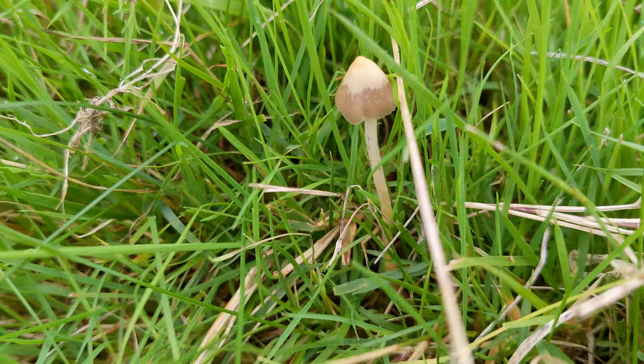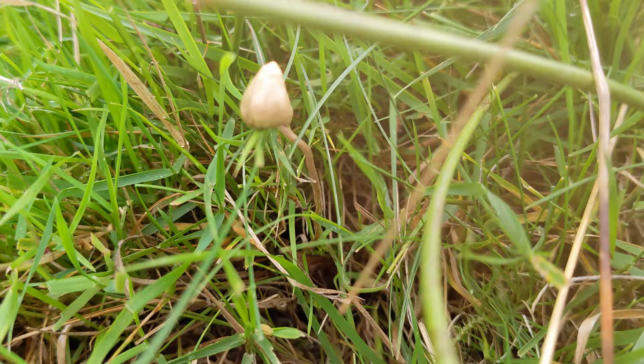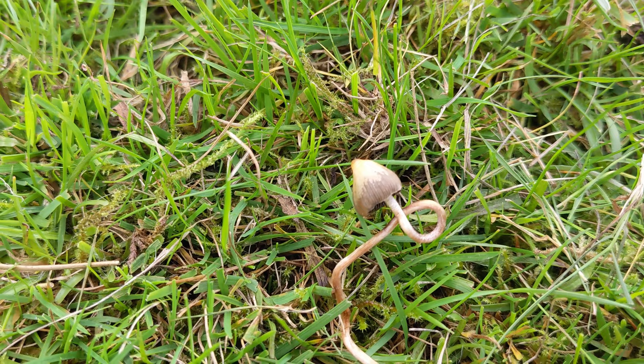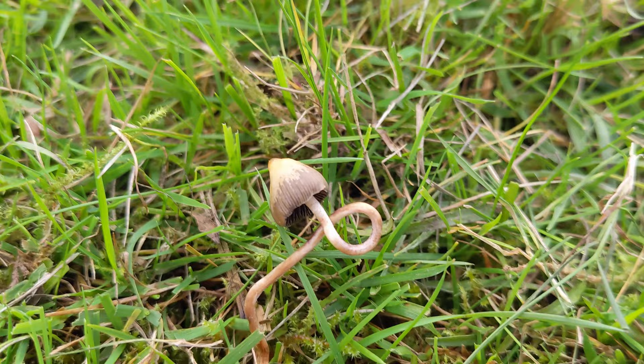One little fella hiding away here — look at how wonky this one is. Got his mate over here chilling. This gives you an idea of just how wonky the stem can be. Look at this one, he's done a whole loop! Beautiful little thing.